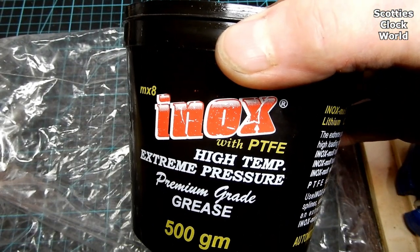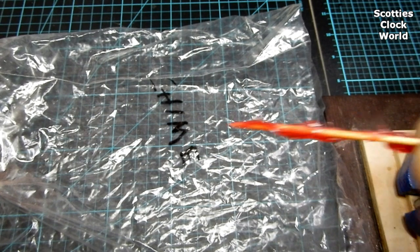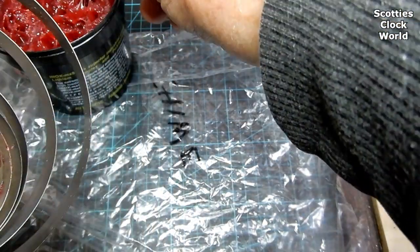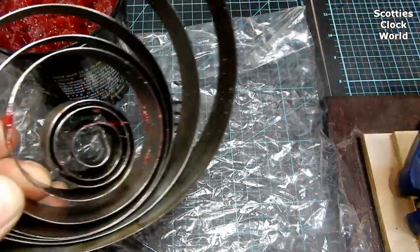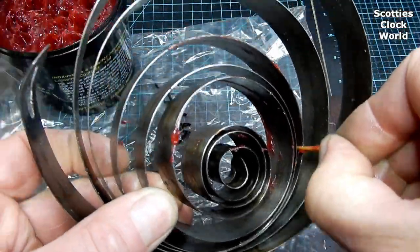The spring has already been cleaned with kerosene and a scouring pad and will now be lubricated with grease. The most efficient way to get the grease onto the spring is by using a toothpick. Dip the toothpick into the grease to load it and then wipe it round inside the coils of the spring. You only need to coat one side of the spring because once the spring is wound up and compressed, the grease will equally flow to both sides.